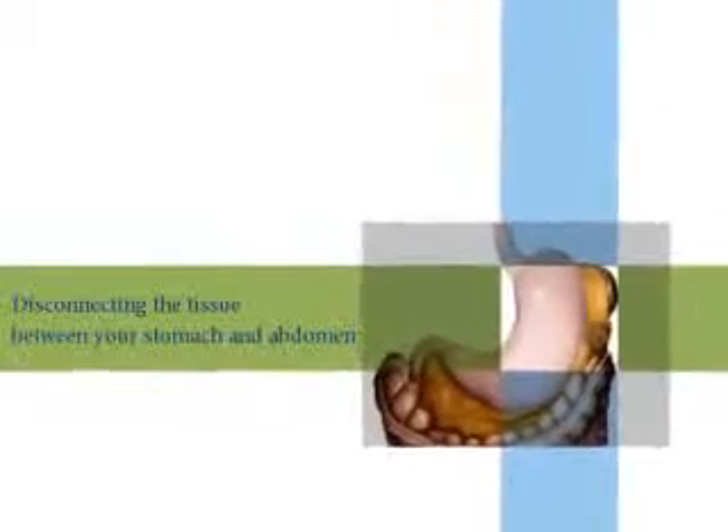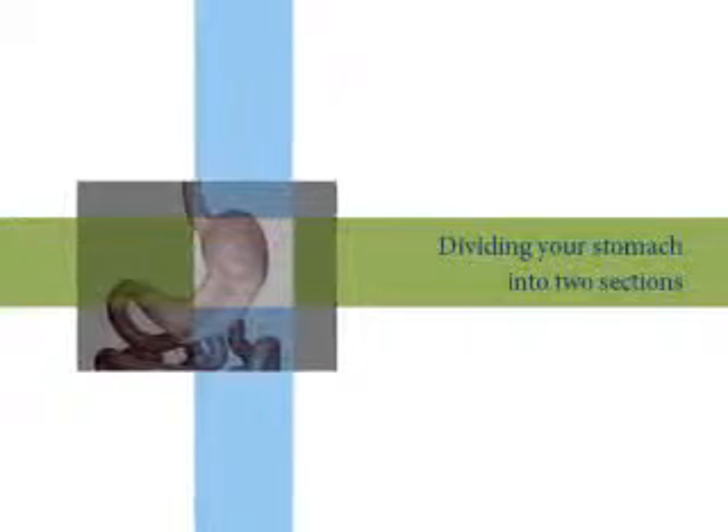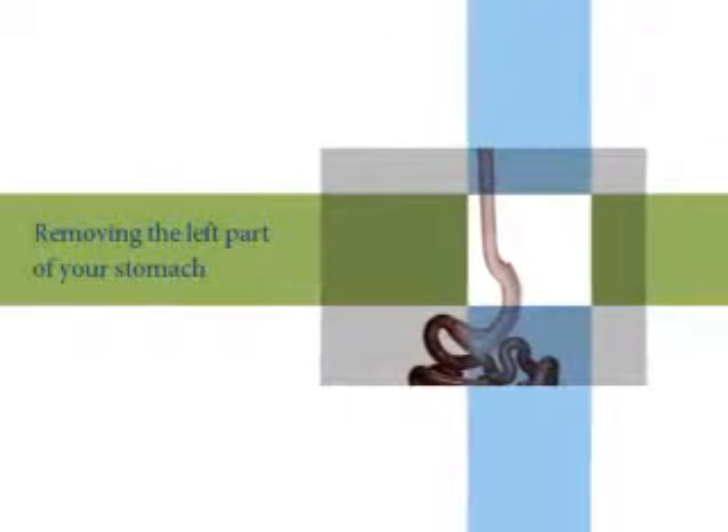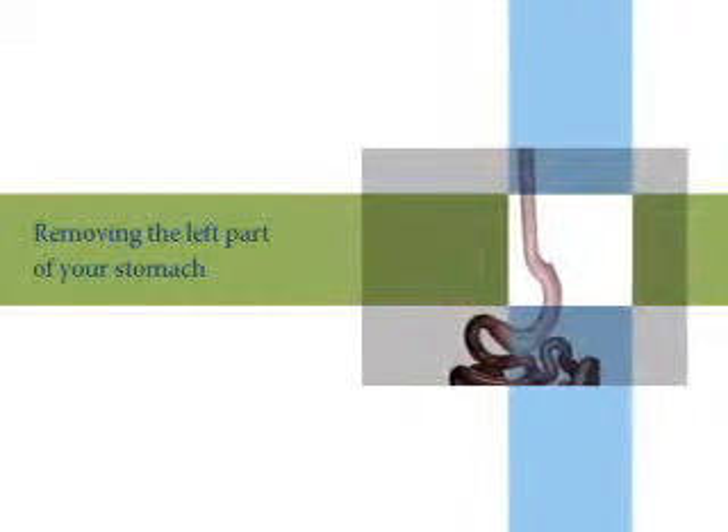There are three main steps in the sleeve gastrectomy. The first step is disconnecting the tissue between your stomach and your abdomen. The second step is dividing your stomach into two sections. The third step is removing the upper rounded left part of your stomach.